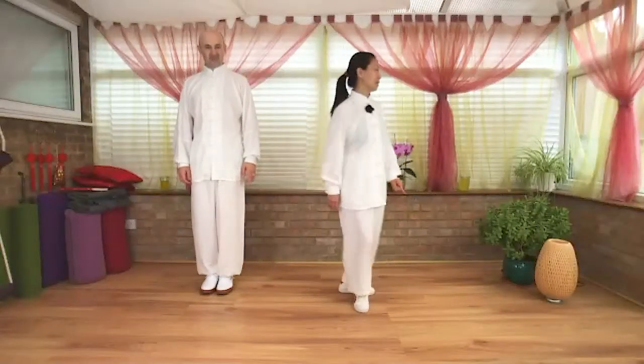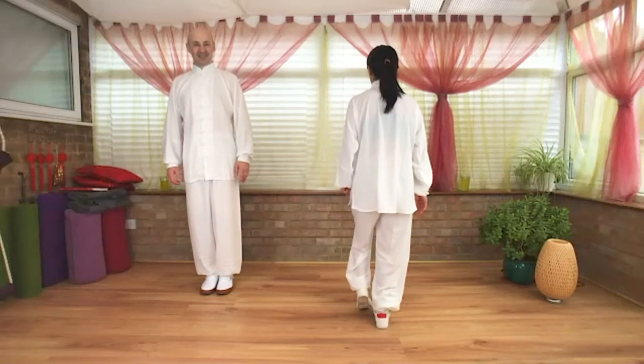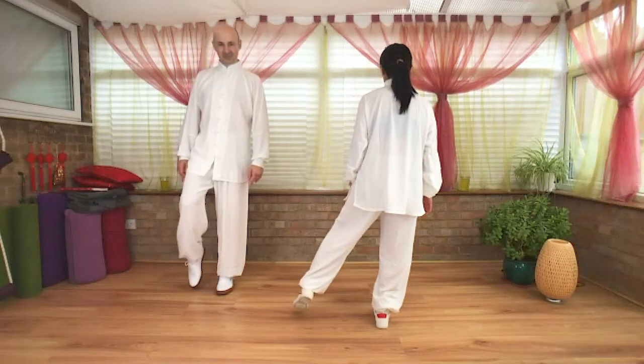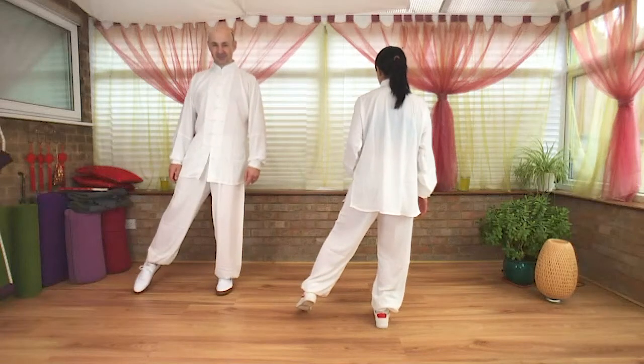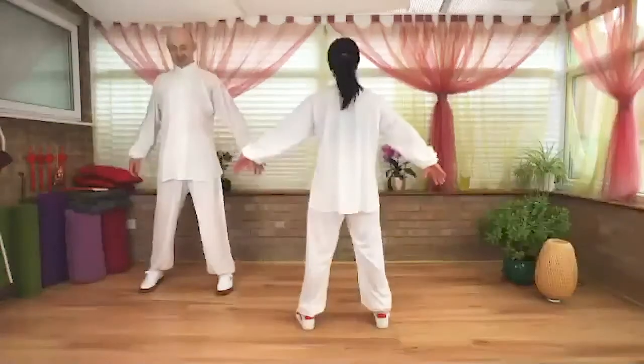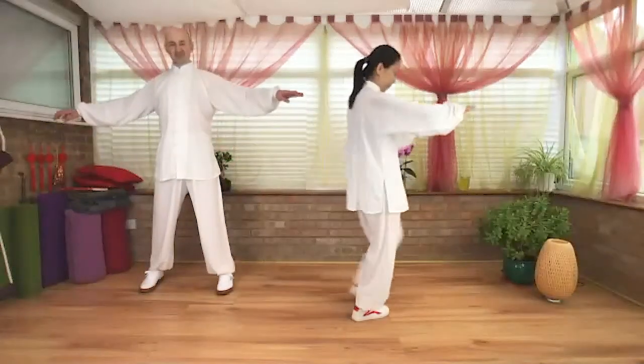Soften your knees, step to the left. Turn back — remember like last week — shift body weight to the right foot. Open your left foot just shoulder width apart, toe down, heels down. Adjust breathing: inhale, exhale, hands down. Soften your knees.